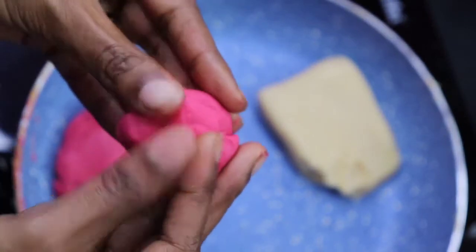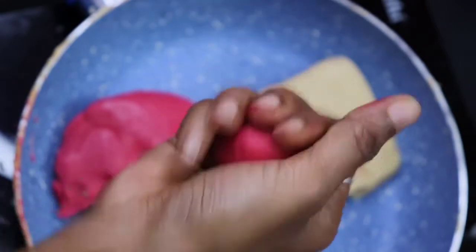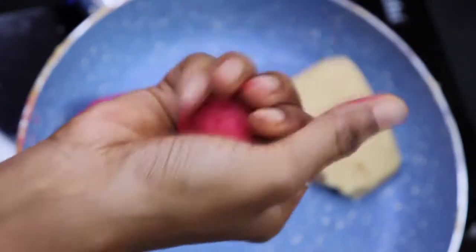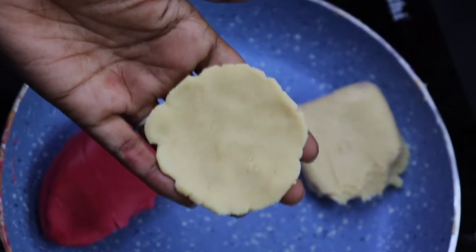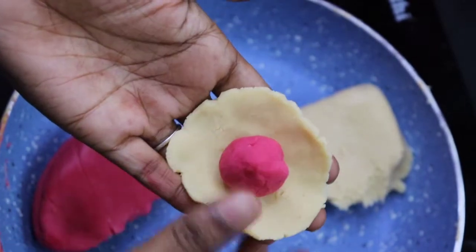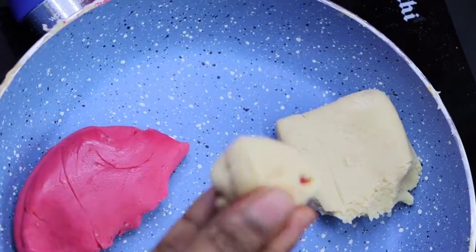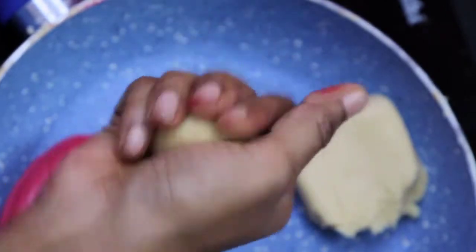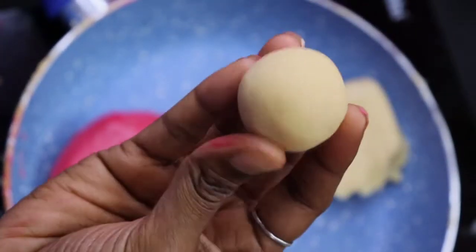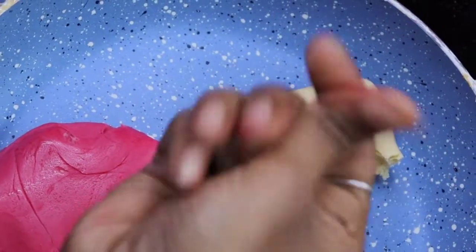It's a little bit different but it doesn't taste bad. Let's cut it and do this whole color. Let's cut it and make a white color.